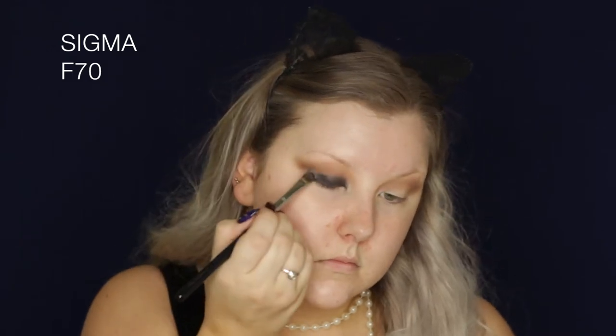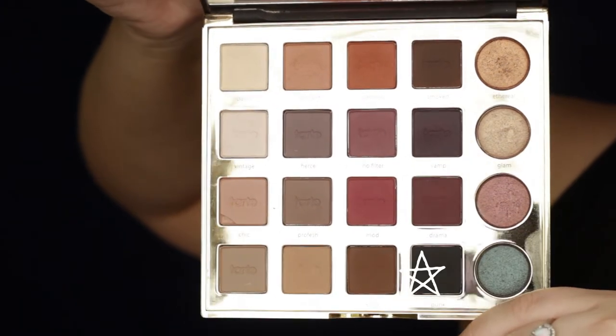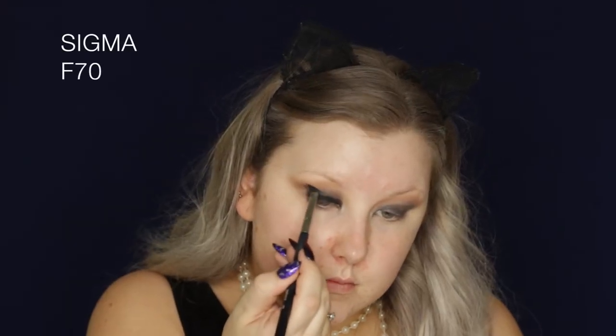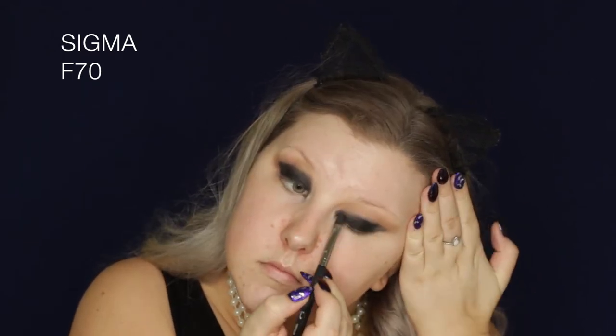Then I'm going in with the NYX Jumbo Eye Pencil in Black Bean — this creases so badly, so I would recommend using a black gel liner if you're going to use a black base. But then I'm taking the shade Punk, which is the matte black from the palette, and using my F70 brush to pack this all over the entire eyelid.